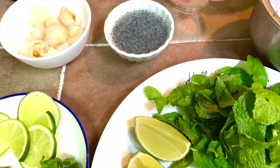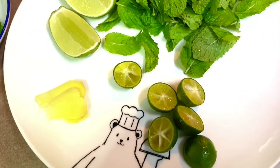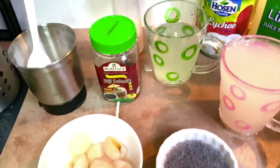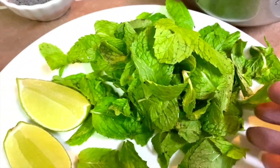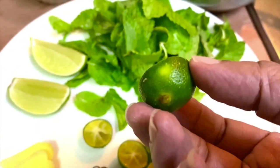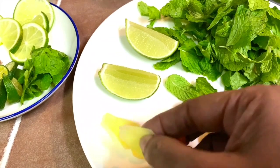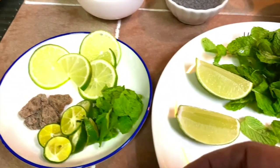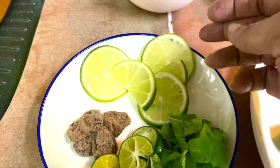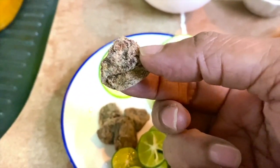Here are the ingredients for the lychee lime and mint cooler — a beautiful, refreshing drink for this summer. I'll be using a handful of fresh mint, half a lime, and a couple of calamansi limes. If you can't get calamansi, regular lime is fine. I also have a small piece of fresh ginger and some mint, which is called pudina.